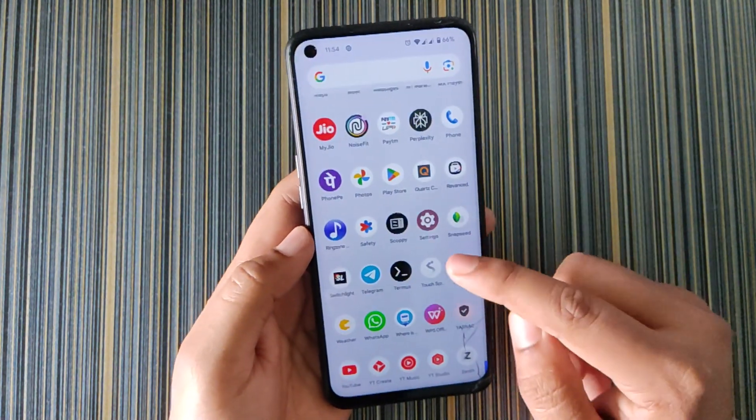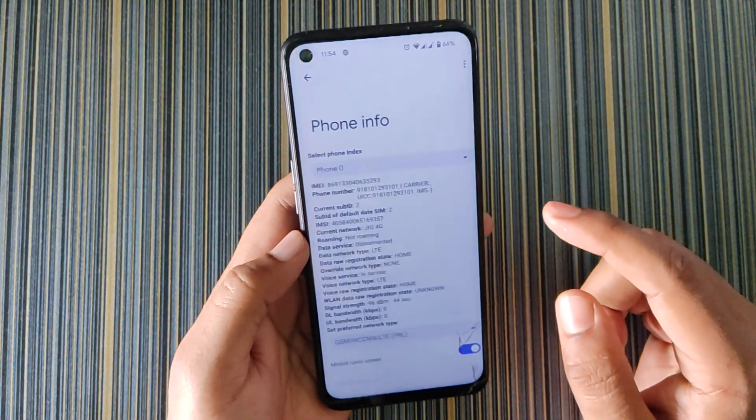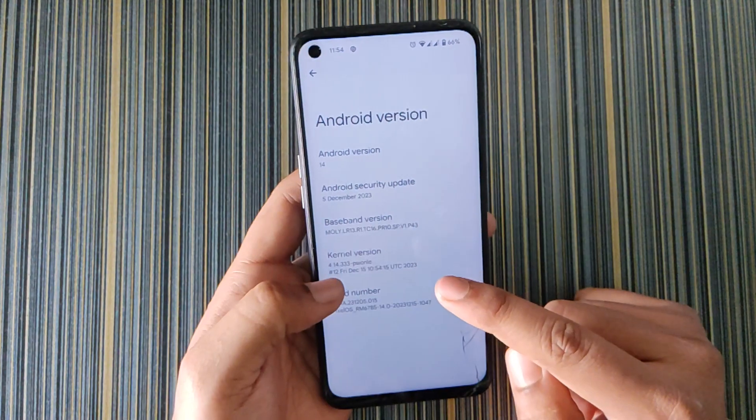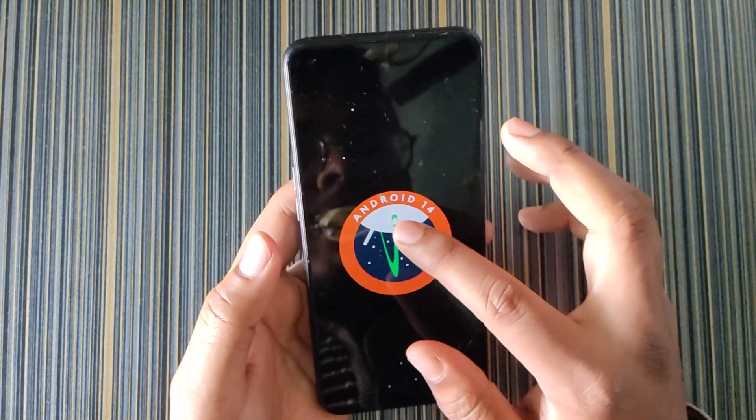Now let's get to the settings. In About Phone we get Radio Info, and in Android version we get the kernel info — that is kernel 4.14.333 Sionic Kernel — and the Android version is Android 14.